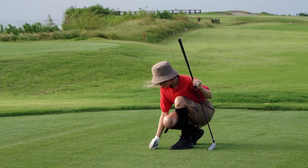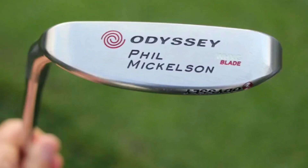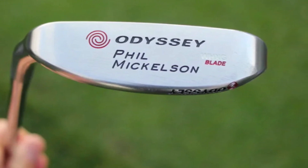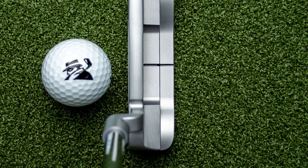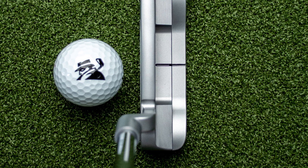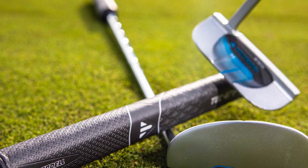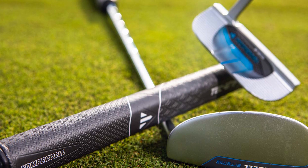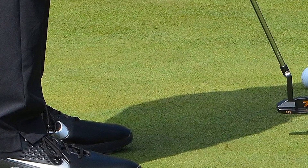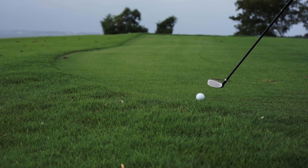If you happen to have an arc-type putting stroke, you will enjoy the benefits of the blade putter. As you swing back, you can fan the putter face open a little and then release and close it as you make your way through impact. A blade putter, just like the mallet, can come with a solid milled face or it can have a face insert to help add feel and control. The blade putters have a slight disadvantage when it comes to forgiveness and alignment — they are harder to line up as the alignment line is only about an inch long, much shorter than on mallet putters. However, if you have a solid putting stroke and don't need help with alignment, the blade is a terrific choice.